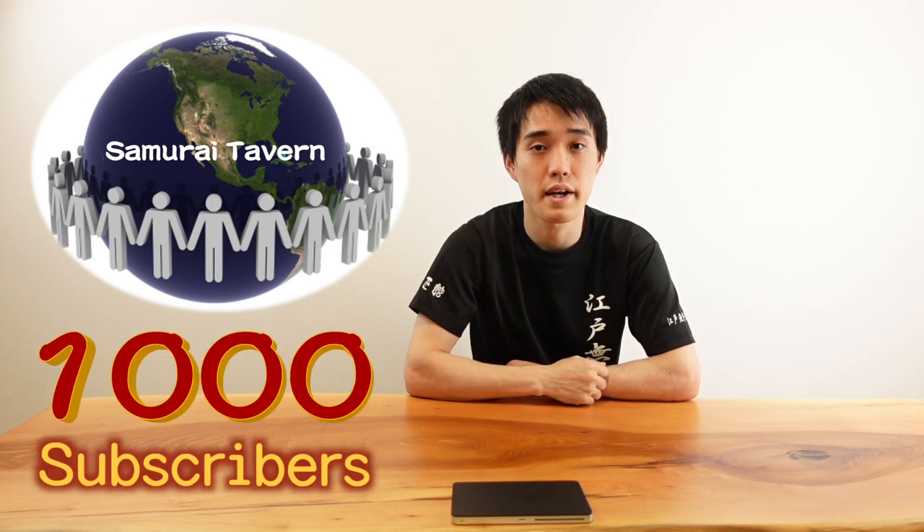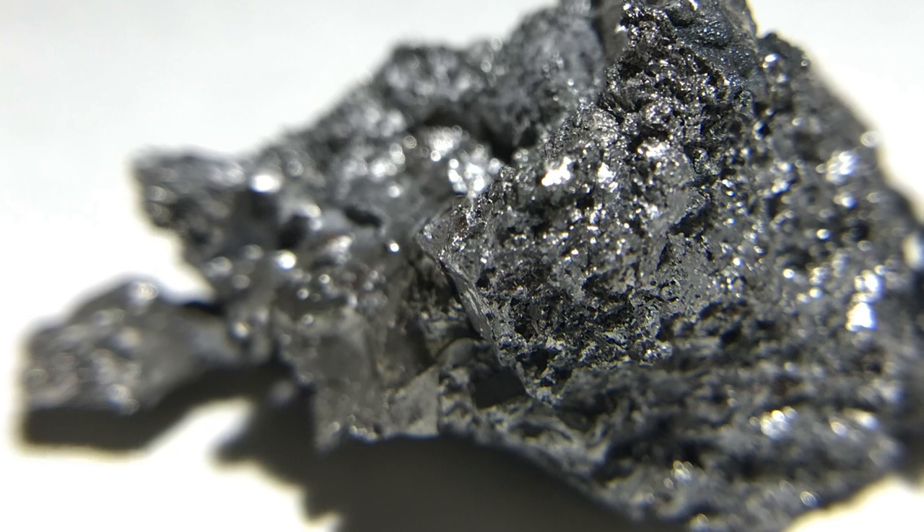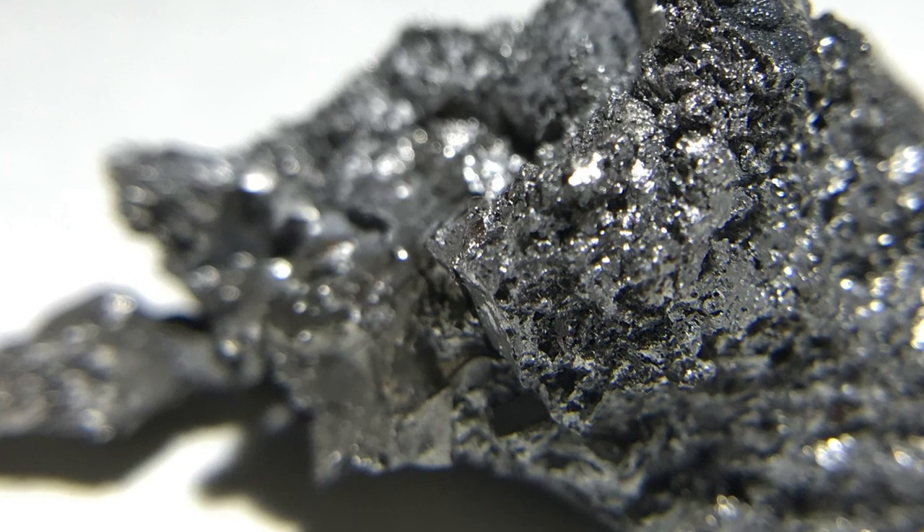To grow our community, we are aiming to have 1,000 subscribers by the end of 2022. Yoroshiku onegai shimasu. Steel is made of iron with a little carbon, and is used for many things such as scissors or blades.